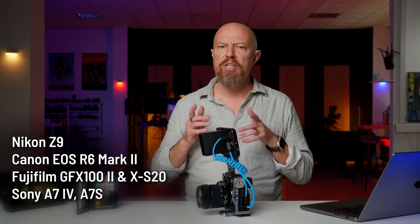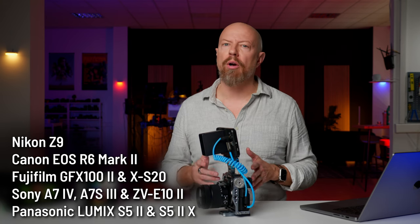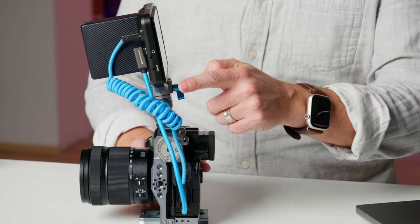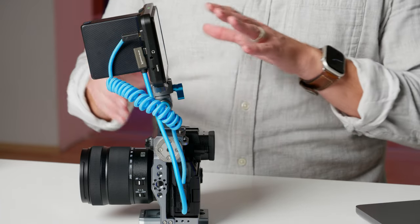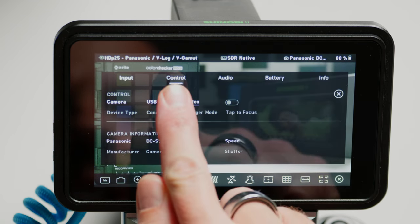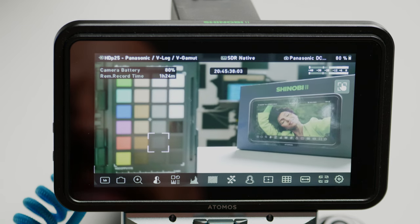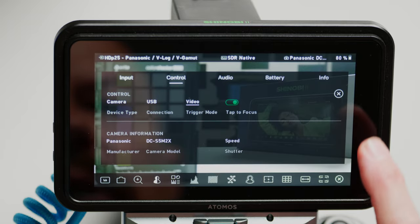Let's check out touch to focus. Here's the short list of currently supported cameras — unfortunately it's not a long list, but Atomos assures me they're working hard to add more. On the Lumix side the S5II and S5IIX are currently supported, so I've got my S5IIX here, mounted on the camera with my Condor Blue cage using both an HDMI cable and a USB-C cable, as USB-C is how this communicates. To activate tap to focus, tap on the name of your camera at the top, then under the control tab enable tap to focus. Now I simply tap on the screen wherever I want it to focus — pretty cool. If you want to turn it back off so you can touch the screen without changing focus, just disable it in there.